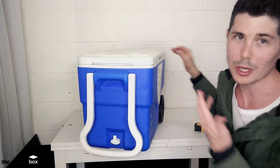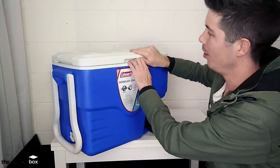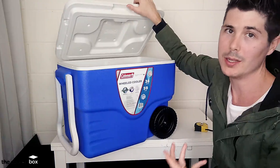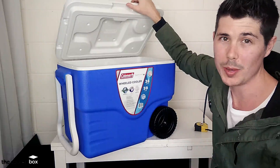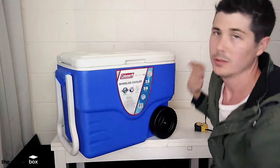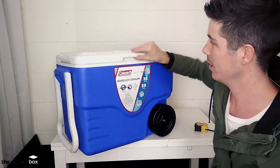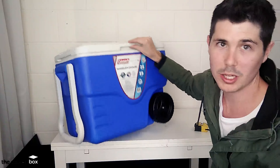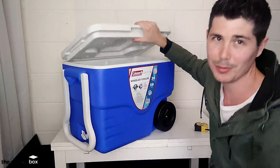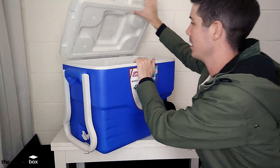Obviously it's not going to have the commercial grade gasket around the inside — the rubber ones like the Yeti or the Pelican. It's just your standard plastic and it just kind of slots into place. There's a bit of friction there holding it in, but that's all it is — friction. So that's definitely not going to be airtight if that's something you're after.